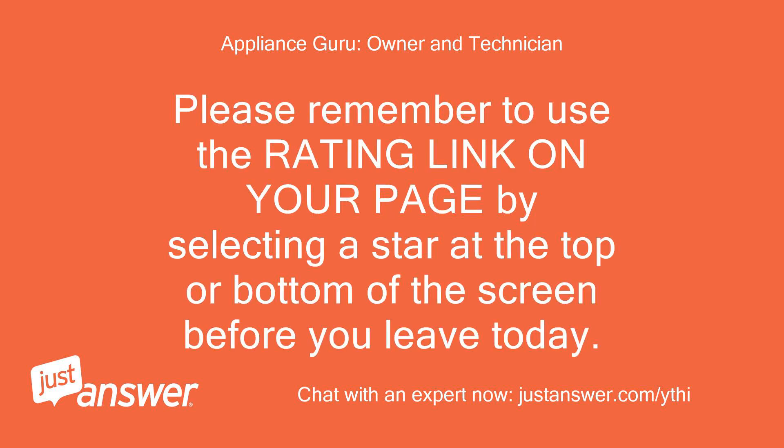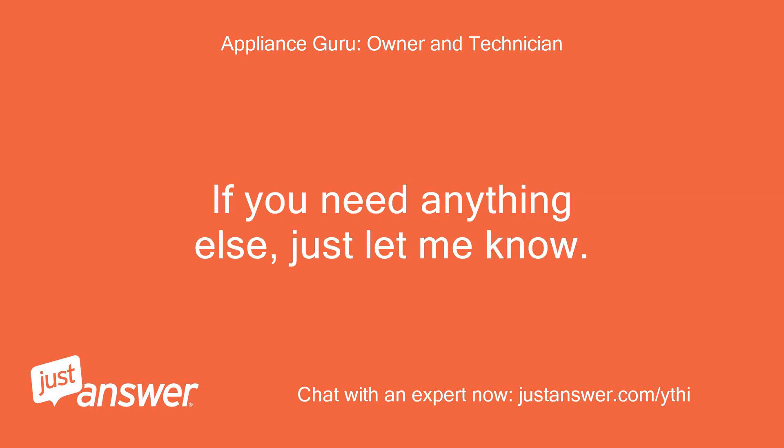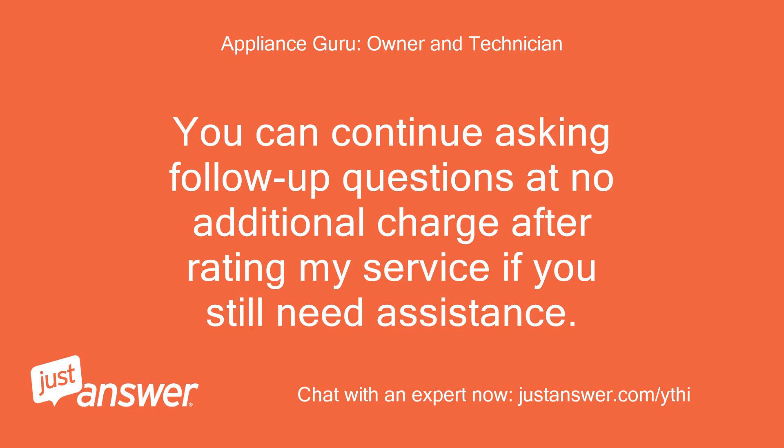Please remember to use the rating link on your page by selecting a star at the top or bottom of the screen before you leave today. Even though you paid the site, they will not disperse any part of it to me until you supply a good rating. If you need anything else, just let me know. You can continue asking follow-up questions at no additional charge after rating my service if you still need assistance.